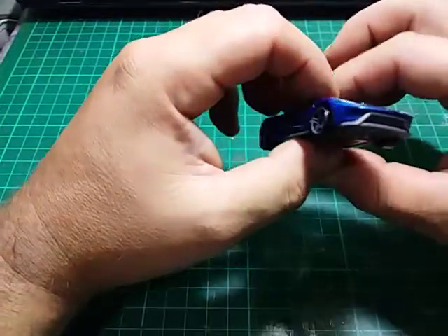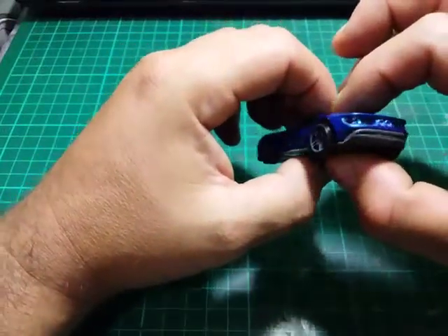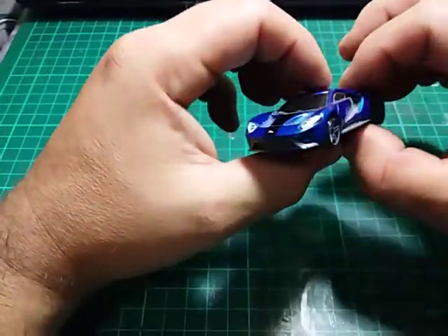With a few body mods you can make a standard model like this one look something completely different, like so.